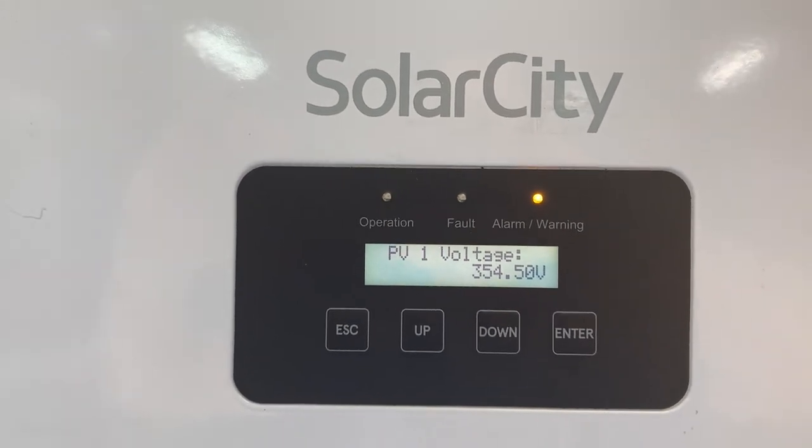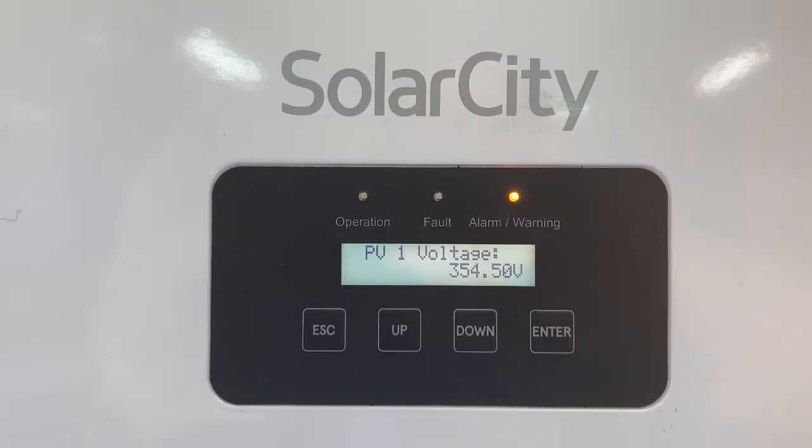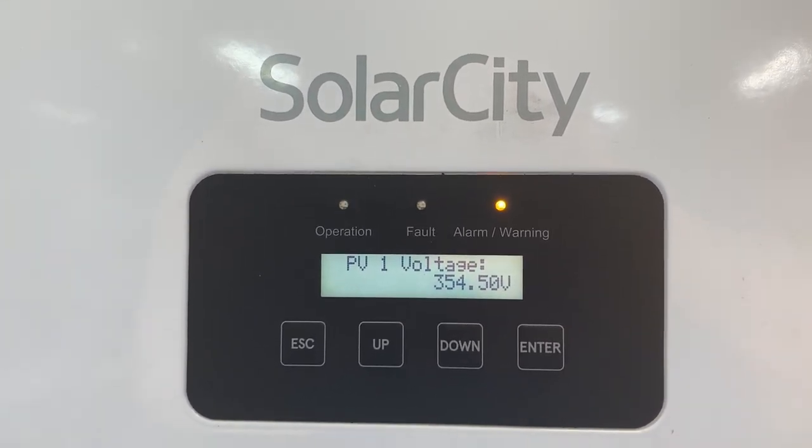This is not the final version; I still have a lot of details to take care of. So I'm going to turn this all off and get to working on those. Until next time, stay charged up.